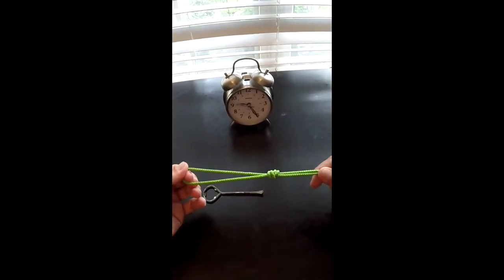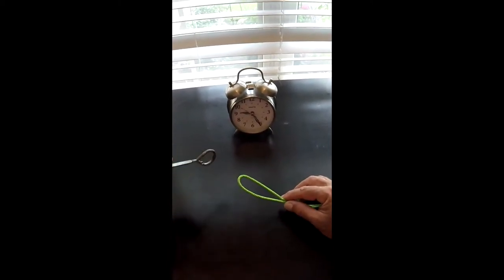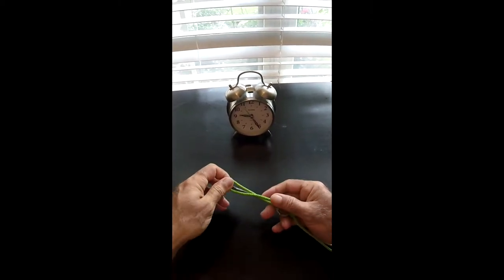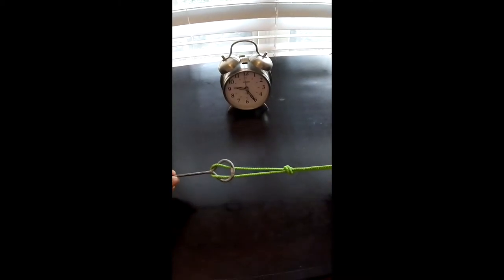Pull it tight — looks like that. Here's your hooks. I'd put a float on first, put it right here, do the hook — boom, there you go.